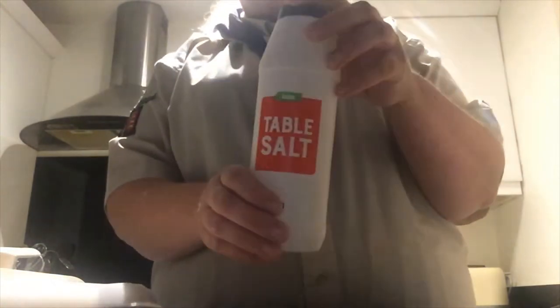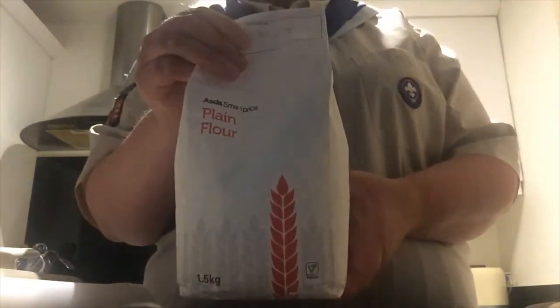Hi, I'm Chill and I'm from 9th Bazden Cups. Today I'm going to show you how to make salt dough. First of all, you'll need 250 grams of table salt, then 250 grams of plain flour, and 125 millilitres of warm water.